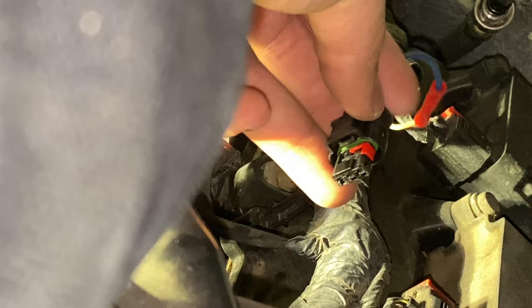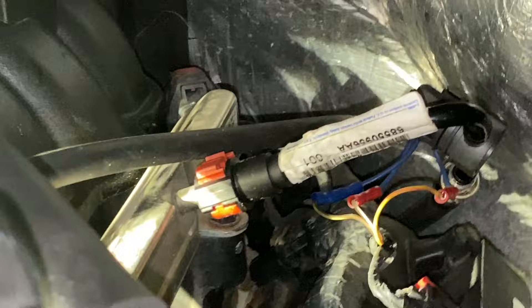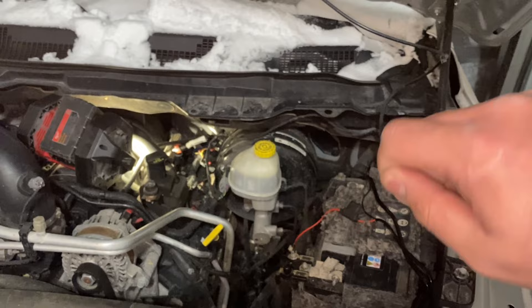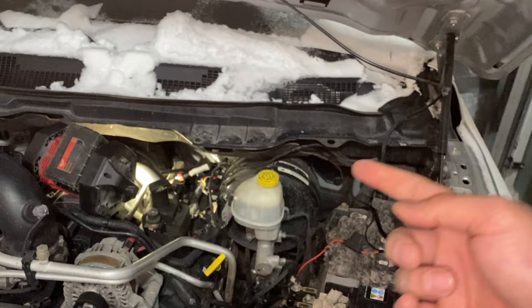When you remove that tab and go to pull the pin, it will be kind of hard to pull but it does come out. Once that's plugged in, go ahead and plug your battery back in. Then turn the key to the ignition-on position without the engine running — do that a few times to prime the fuel lines — and then start up the truck and you should be golden. Then obviously clear your code.